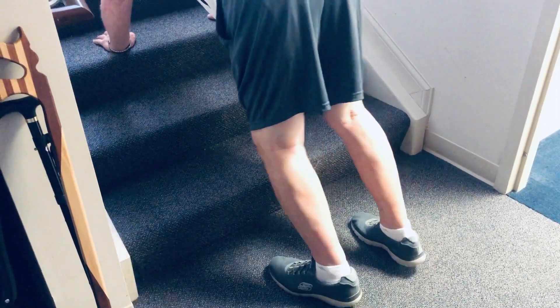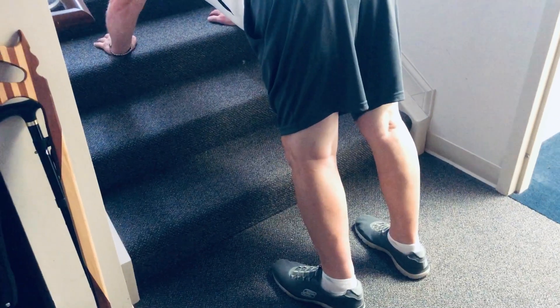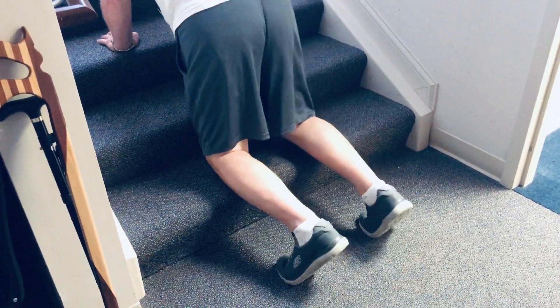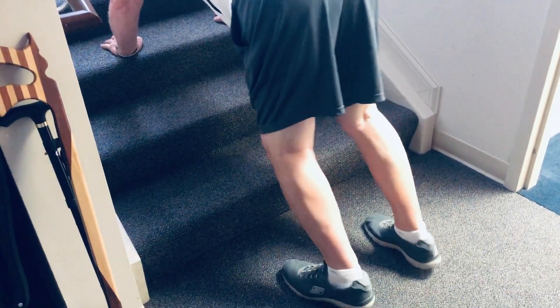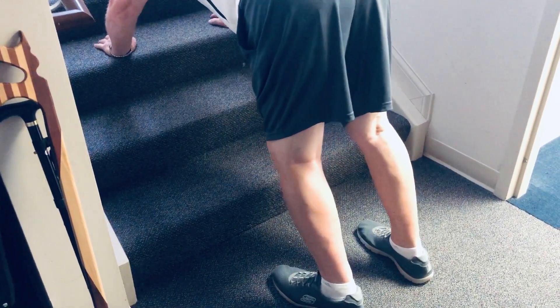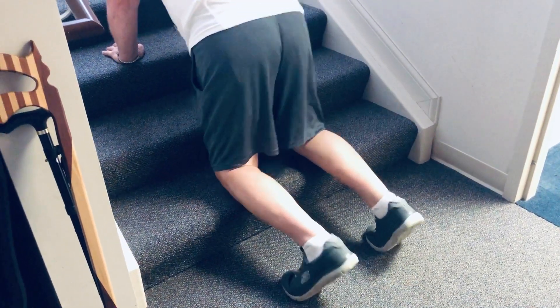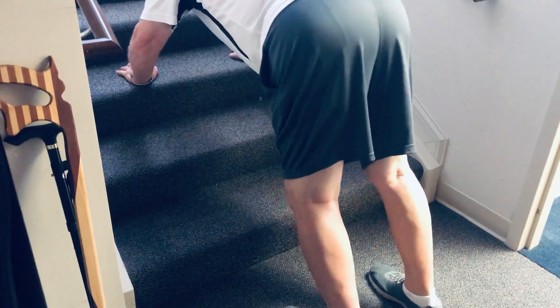This is giving you both the strength and the stretch. Let's do like five more from here. You're stretching the calf, stretching the hamstring, a little stretch through the back of the hip and the low back. This is also an abdominal workout — it's just like doing a sit-up.